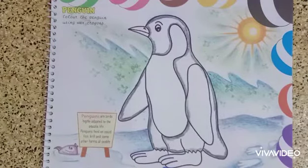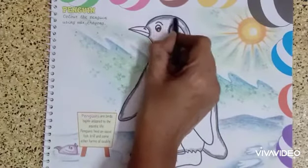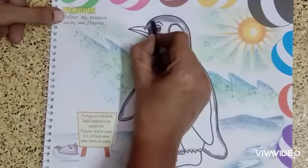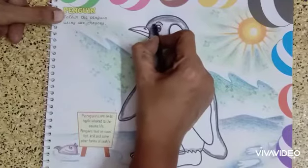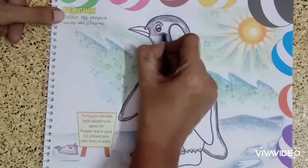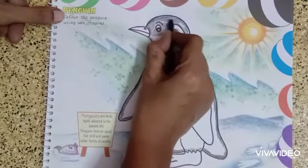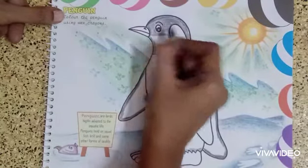Now I am going to color the penguin with the black color crayon, starting from the top of the drawing. I am starting from the head and I am using single direction coloring. Very slowly you have to color, children. Single strokes, single direction — you should not color in a zigzag way.